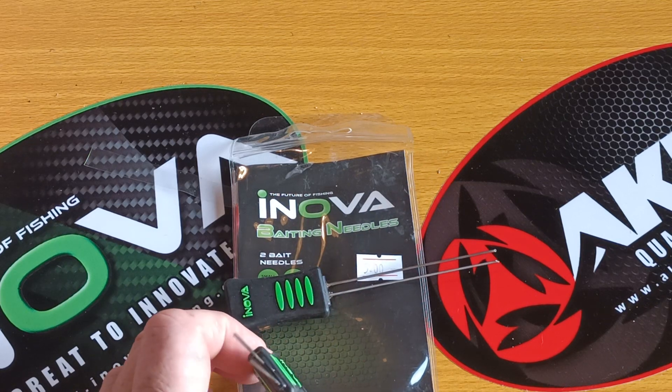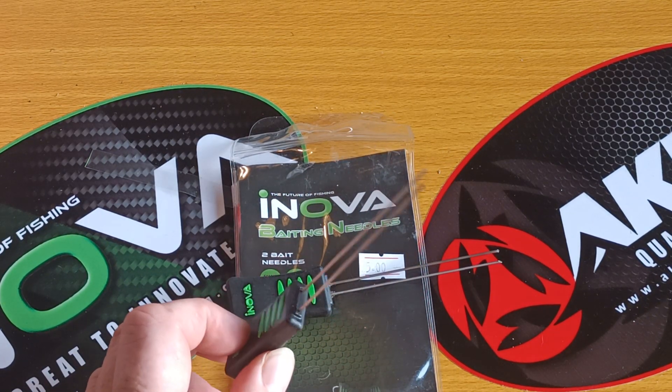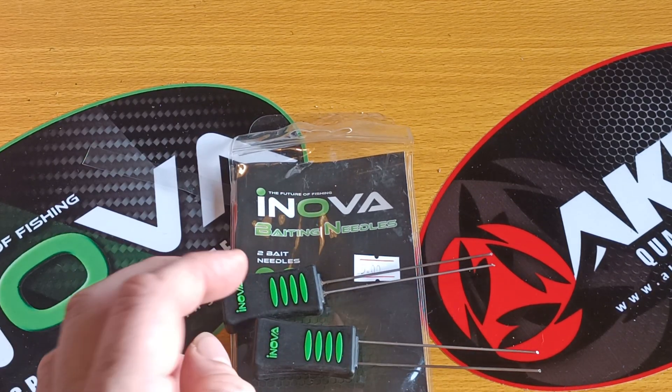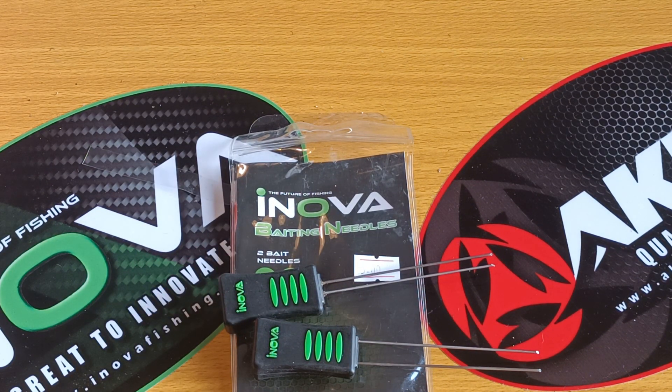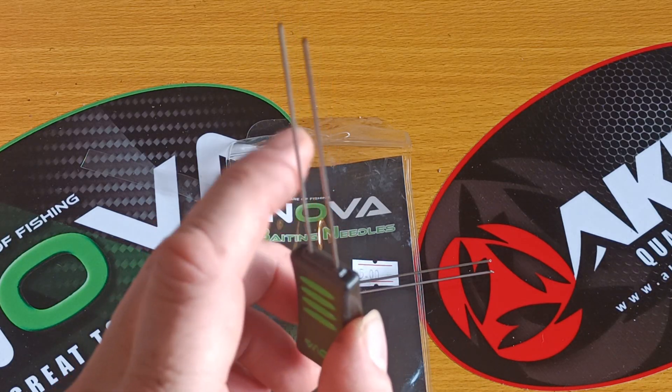I will get some baits together, prep them, freeze them, and show you what I do with them — all different kinds. That way you can see what I mean. Normally with a regular bait needle, you'd have your hook tipping here.